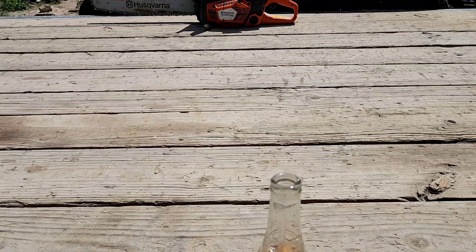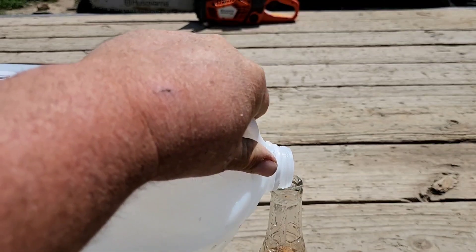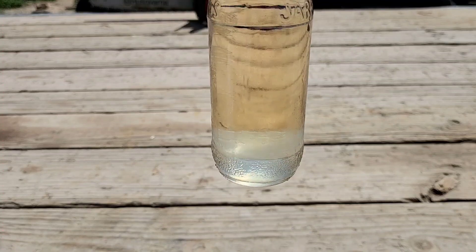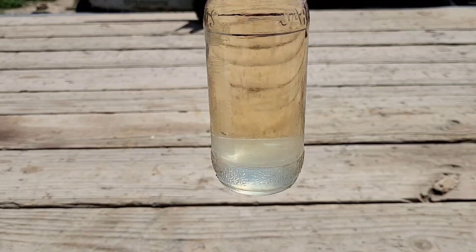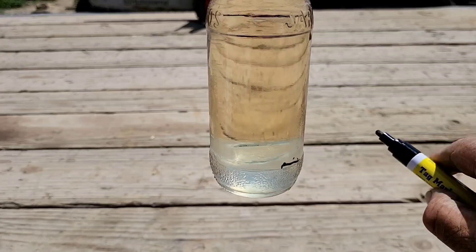It doesn't take very long for it to settle. I'm going to make a mark on there — I might put just a dab more. I'm going to mark where the water level is. You can see that pretty clear as day, just like oil sitting on top. That mark's pretty easy to see — it's right above that little mark there.